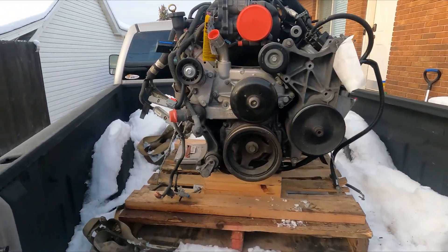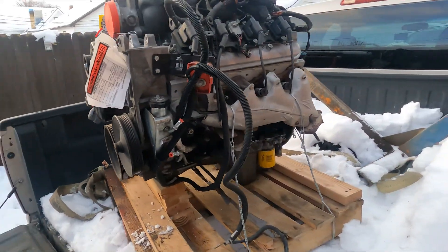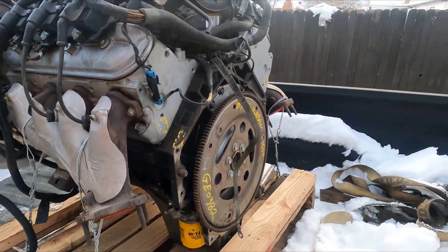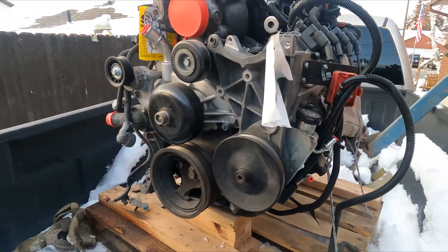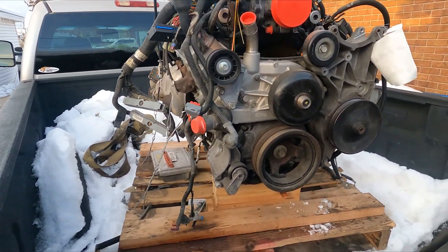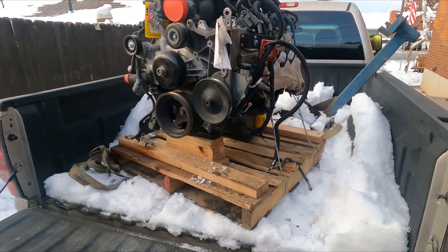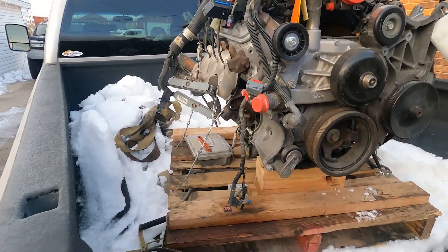Would you just look at this fine piece of LS here. There's just something about a junkyard motor — maybe it's the anxiety of will it run, or will it knock, or will it leak oil. Hopefully it's out of some soccer mom's Suburban who changed the oil every 3,000 miles, never towed with it, and just babied it. She took it easy on it, but I have my doubts.